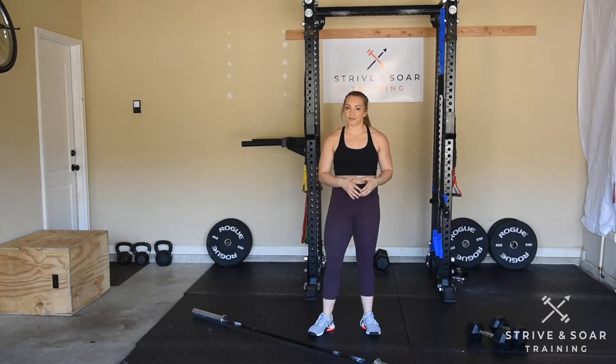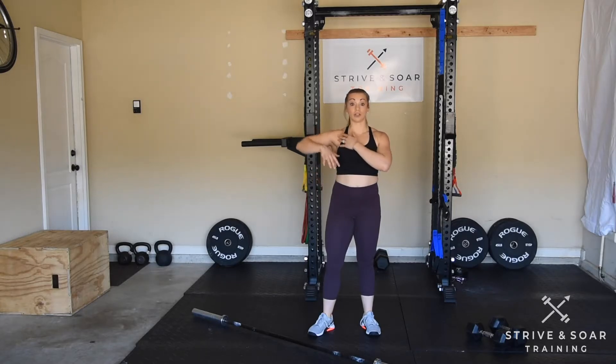If you have tempo work, don't be afraid to scale down on the weight. We don't want to put extra strain on the upper back. We just want to have good control.